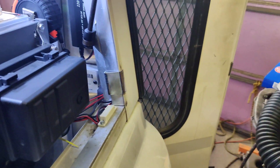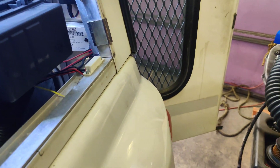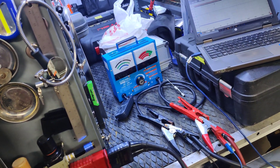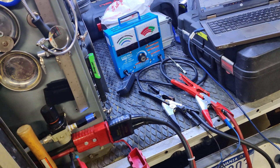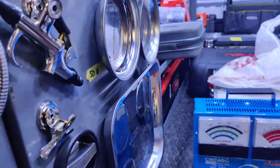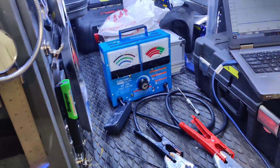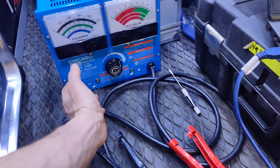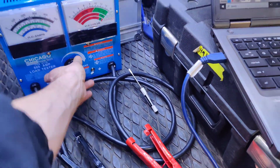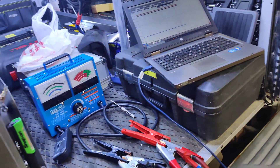I also wanted to do some testing on my jumper cables because when I went to jump-start some bigger trucks — like a diesel — it didn't seem to work right. I should be able to jump-start pretty much anything with this battery pack. So I went to Harbor Freight and got one of these carbon pile testers rated at 500 amps, and I paid about 40 bucks for it.